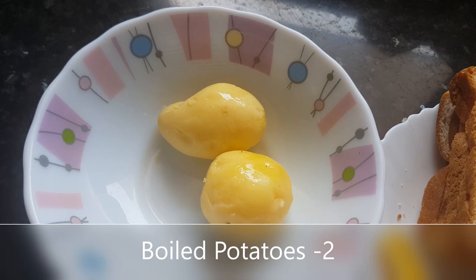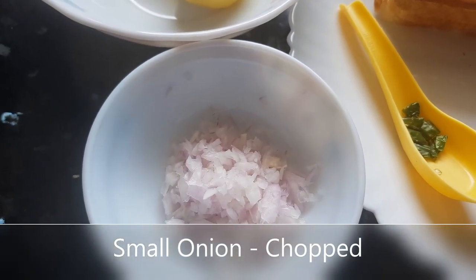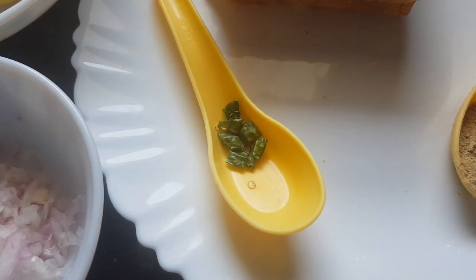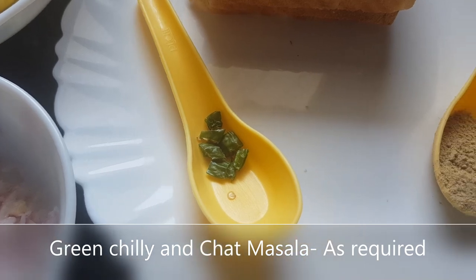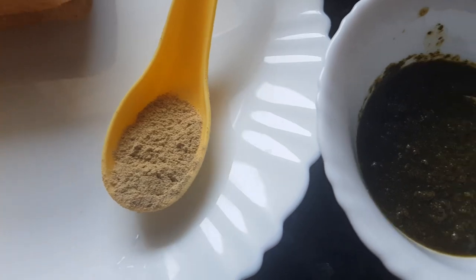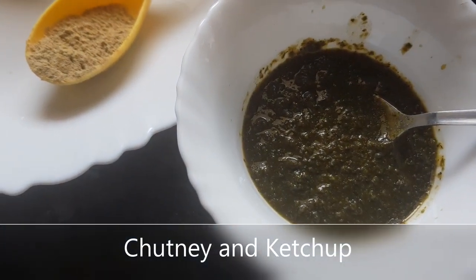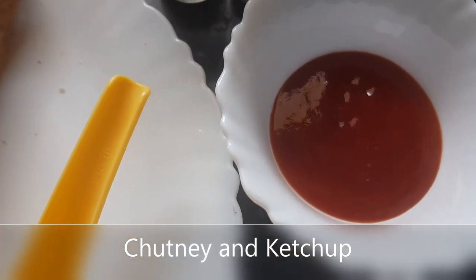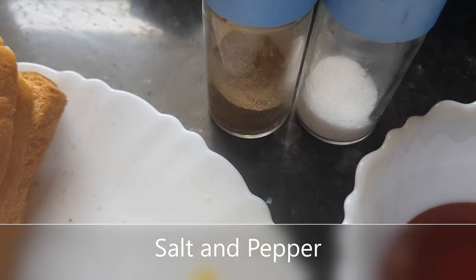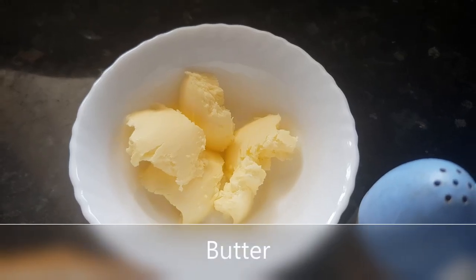One small onion finely chopped, one green chili, chaat masala as per requirement, green mint chutney as per requirement, tomato ketchup as per requirement, and salt, pepper, coriander leaves, and butter to toast the sandwiches.